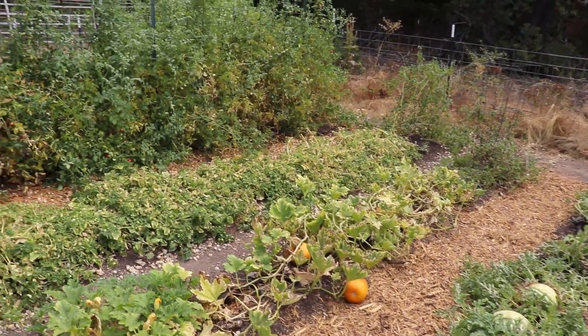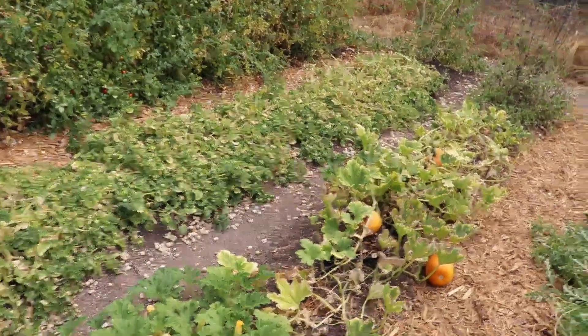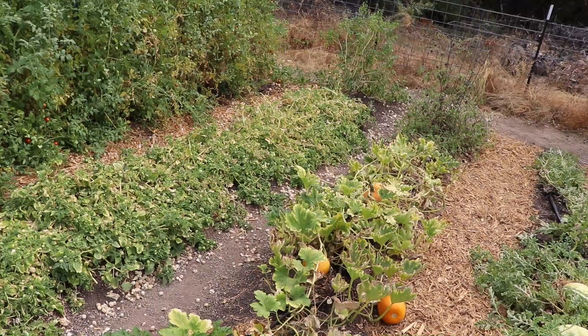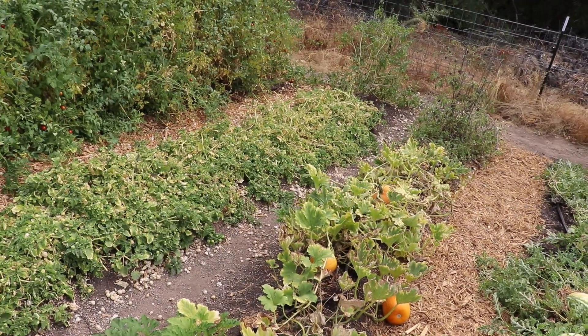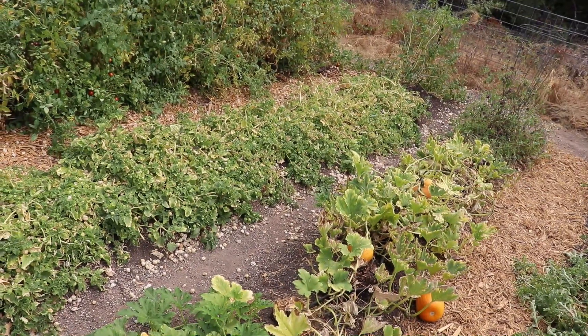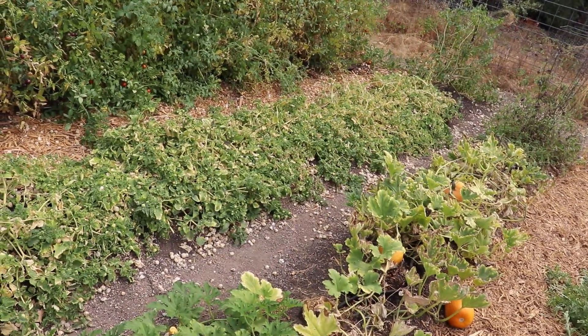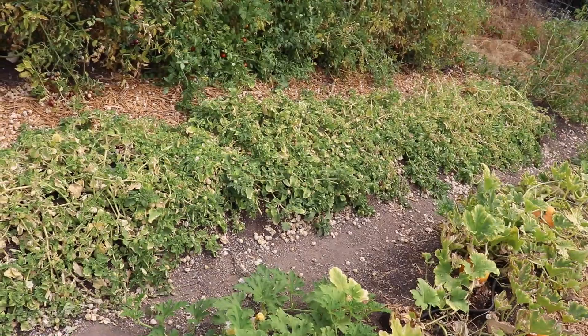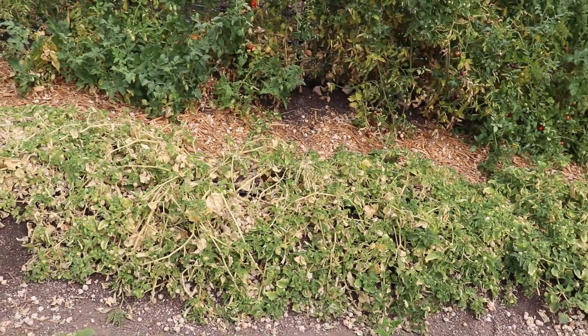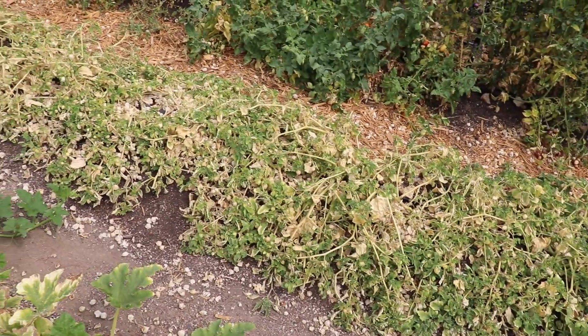The ground cherries — ever since this heat wave we had last week, it got up to like 100 and at one point I saw 111. Mama J says she saw 114. It was hot and the garden's really paying the price for it, I feel like, even though I've been diligently watering everything.